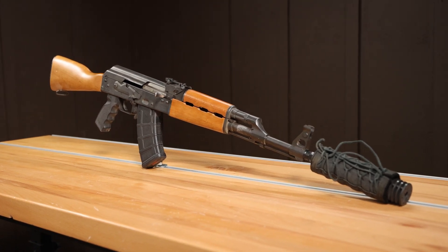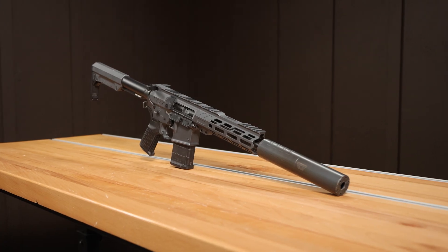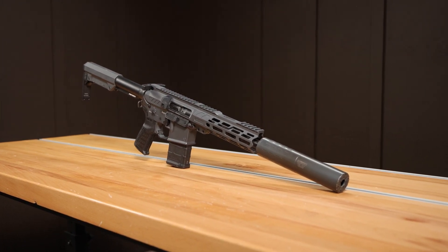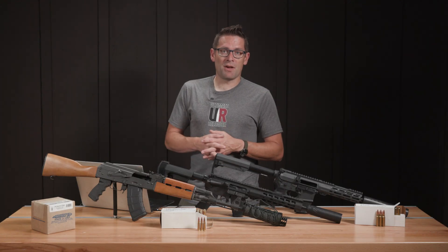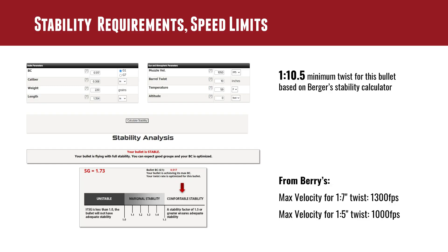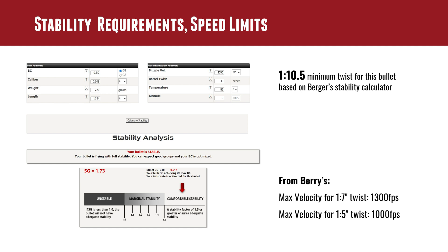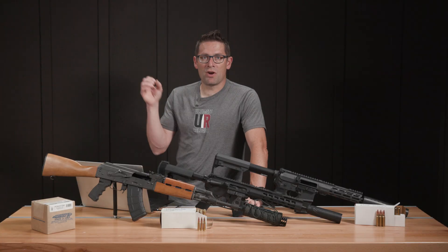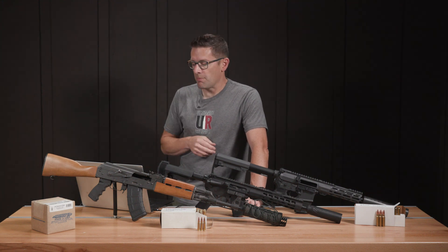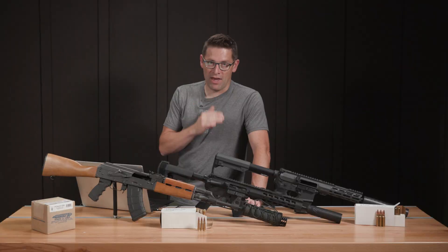Using a barrel twist of 10 inches — like a common .308 or AK-47 barrel twist — it turns out we're in the comfortably stable zone. Berger's recommendation is at least 1-in-10.5 for comfortable stability. If you buy 300 Blackout, it's probably going to be 1-in-8 or 1-in-7. For specialty 30 caliber subsonic applications like the AK or .308, you're probably going to be okay, but keep this in mind. In terms of maximum speed, with a 1-in-7 twist barrel like in my CMMG Banshee 8.5-inch pistol, the maximum is 1,300 fps. With a really fast twist like 1-in-5, bring it down to about 1,000 fps.